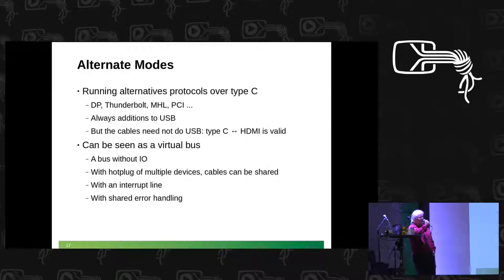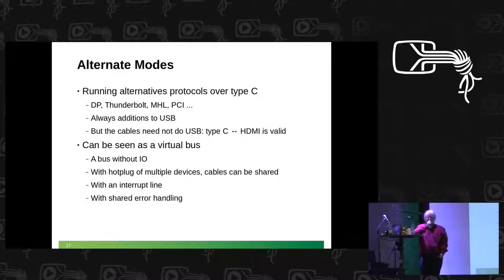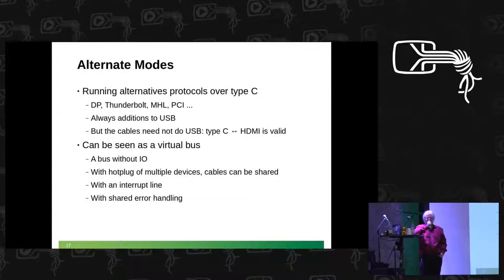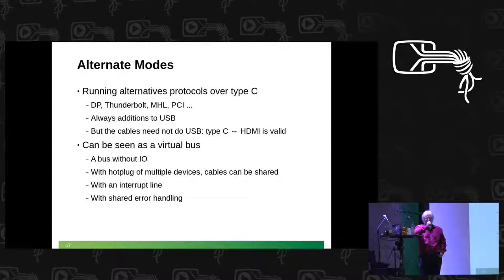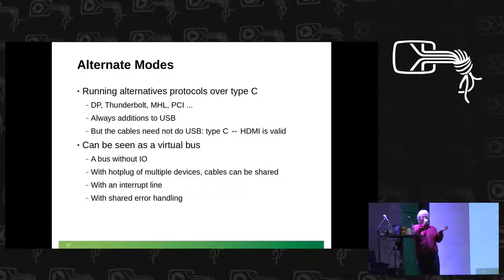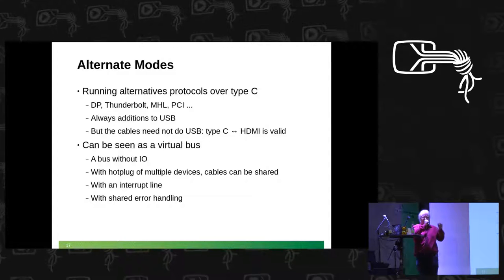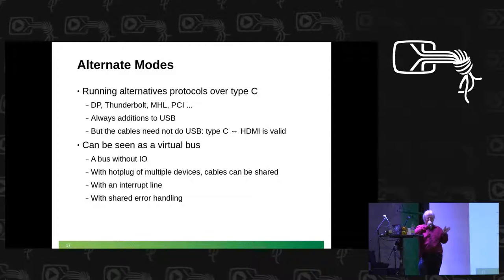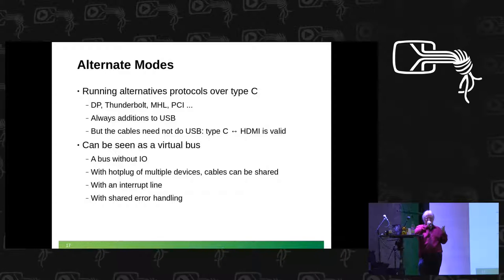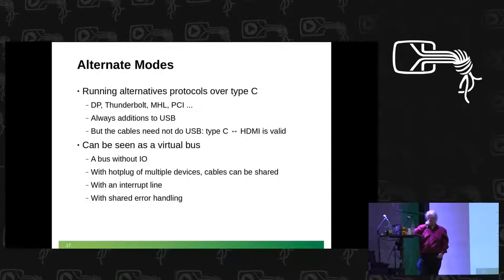Which protocols are defined for now? DisplayPort, Thunderbolt, PCI, and MHL. MHL — I had to look that up myself — is a video protocol which more or less ends up in HDMI; it's used to connect mobile phones to TV sets. The physical protocol is run over the wires in the cable. They can be switched — there is an actual multiplexer in the Type-C assembly on your motherboard, which allows you to physically reroute the cable or parts of it. So you get a direct connection from, say, your GPU or your Thunderbolt connector to the other side of the Type-C cable.